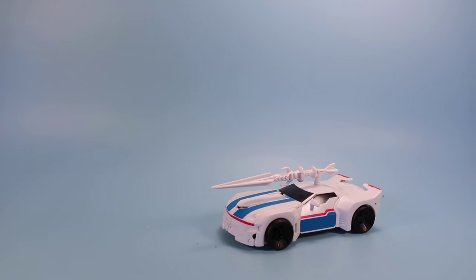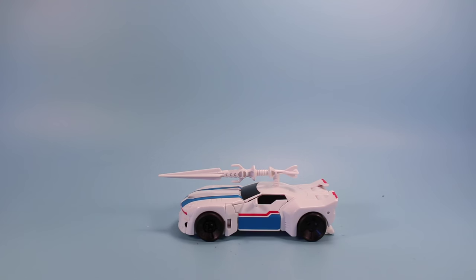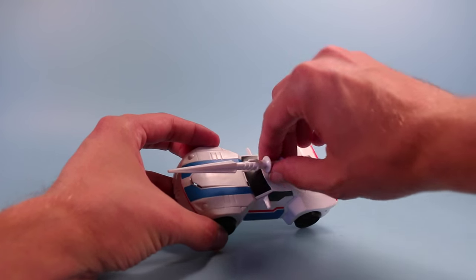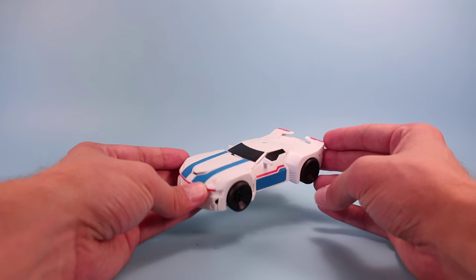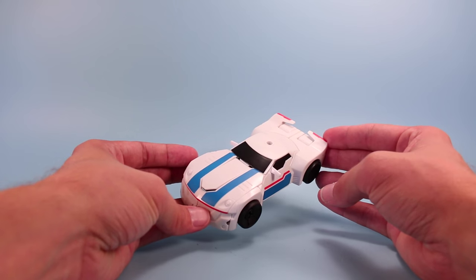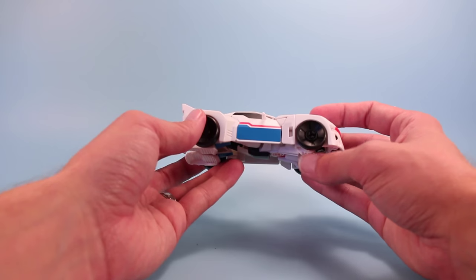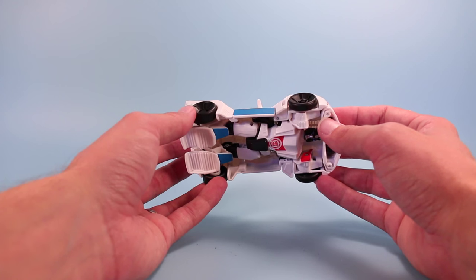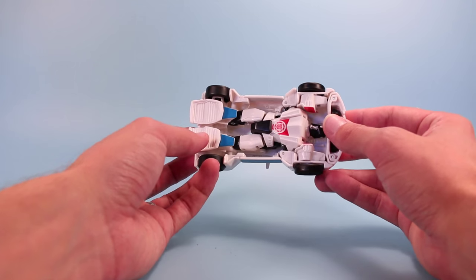And there is Jazz in vehicle mode. Kind of looks like a sleek United States Postal Service car, if they got into muscle cars and such, with the blue and the red on his panel there. Very much like a mail truck. Sorry Jazz, I'm sure I'll get a lot of flack on that. Really cool though - sports car looking thing. Very Jazz-like, very musical. Pretty easy to transform, better than Sideswipe. I kind of just ignored all these nine, ten step instructions on the back and just went for it.